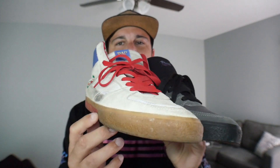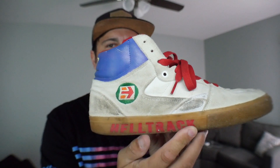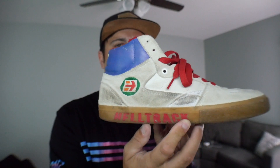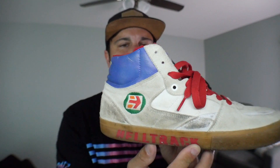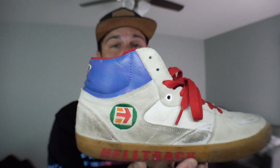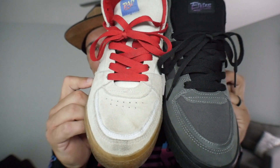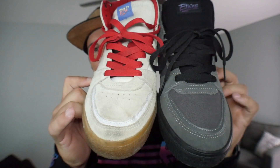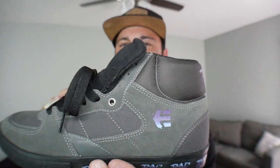Looking at the differences between the first and second edition etnies RAD shoes — the first has gum bottoms with the 7-Eleven style logo and 'Hell Track' on the bottom. The materials around the top near your ankle held up really well on the first edition; that leather where it says RAD barely tore. Moving to a top view, you see similar materials: the same white rubber turning gray, black bottoms versus gum, and gray versus white.